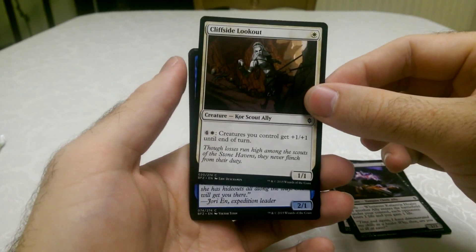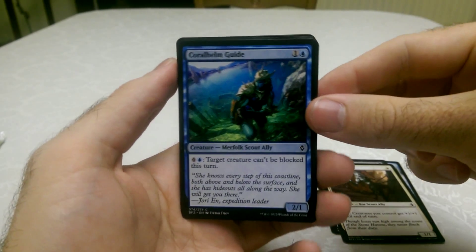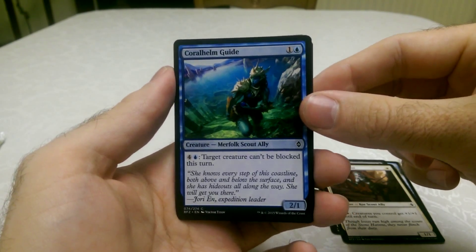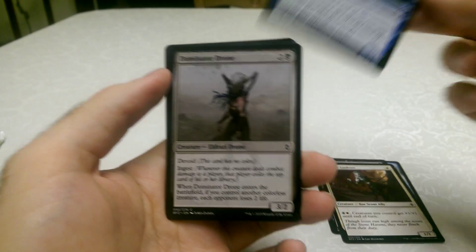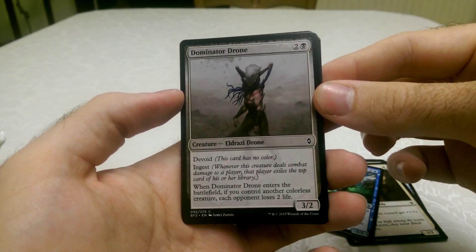Cliffside Lookout — looks cool. Coral Helm Guide — Merfolk Scout Ally, it's another fishy. This is the Dominator Drone, which is an Eldrazi drone, pretty cool.